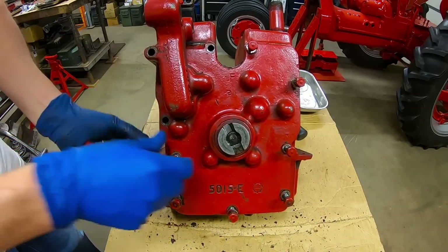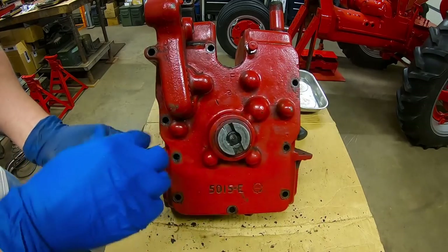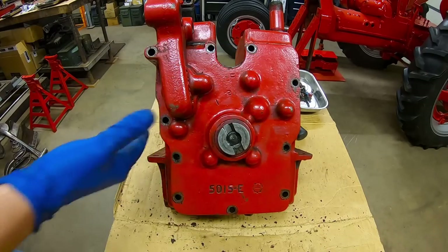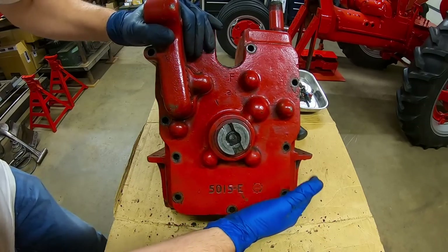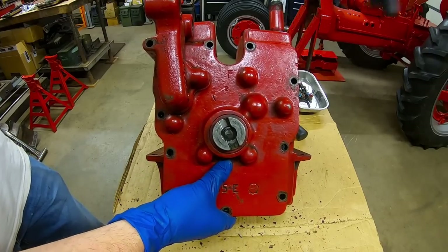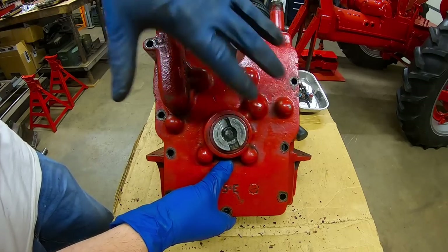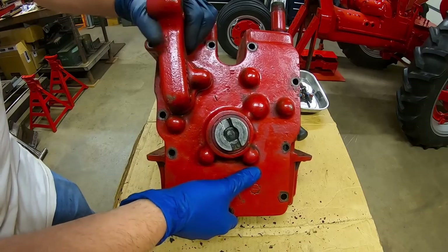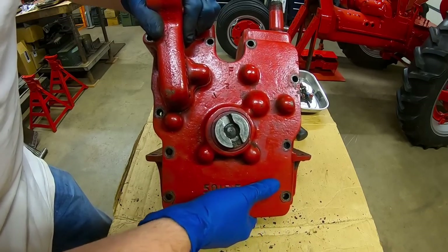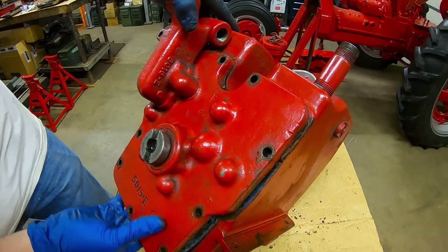Those ten bolts hold the control to the reservoir, which can then be lifted off. There is a linkage in here for the control rod that comes in from the side, so this has to be kind of manipulated out — it doesn't just pull straight off. You've got to get it out and away far enough to see what's happening.